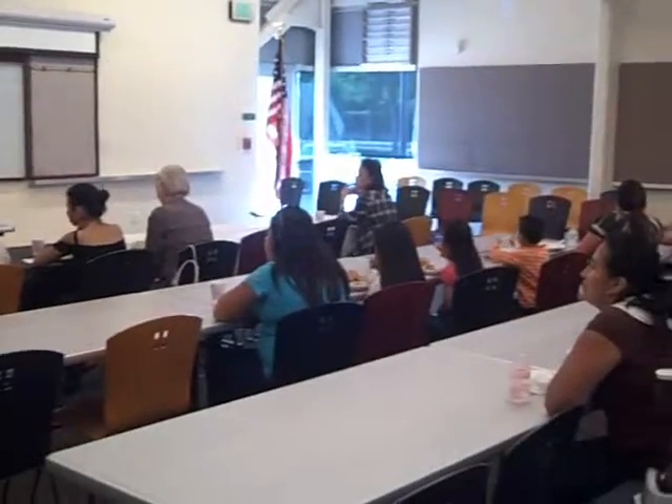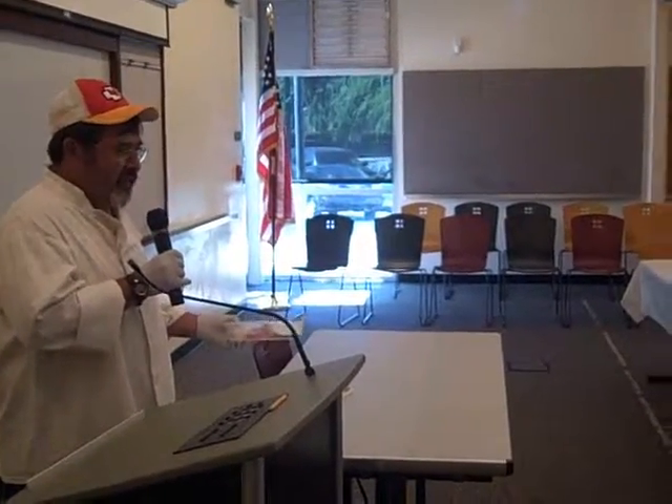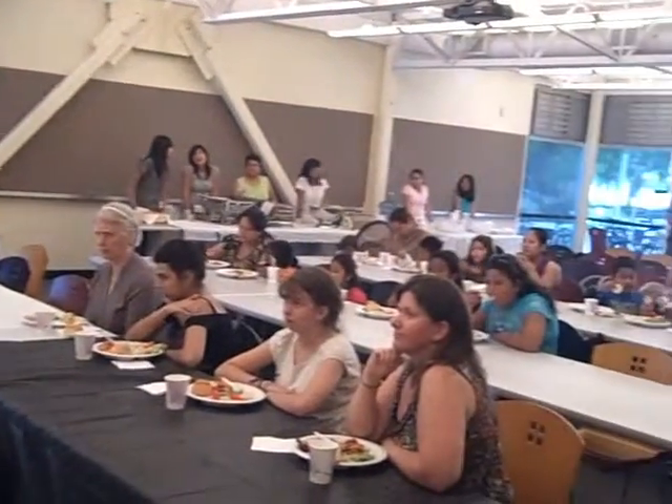Maybe you've had it before. There are different kinds of lasagna — meat lasagna, vegetable lasagna like what I'm making today, chicken lasagna, or white sauce lasagna.